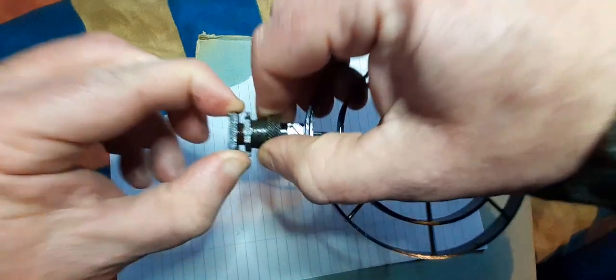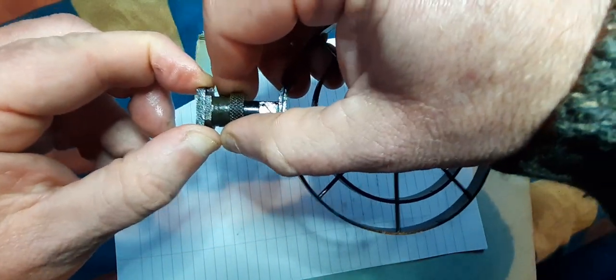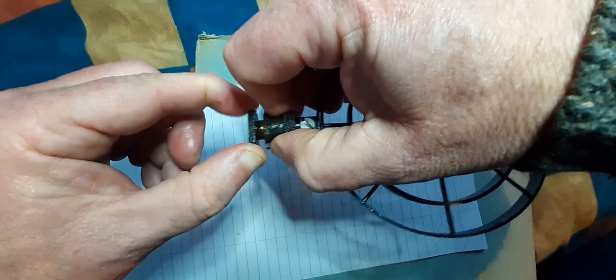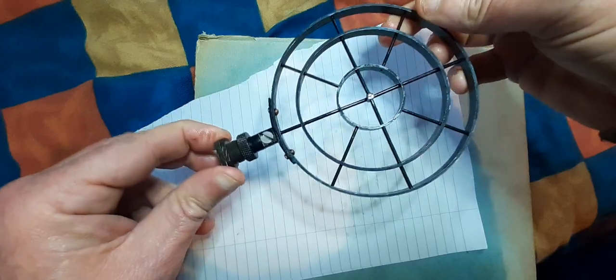You see how it pulls up like that? What you do is, when you offer it to the gun, you pull that up, put it on the gun, twist it, let that down, and that holds it in place like a little bayonet fitting.